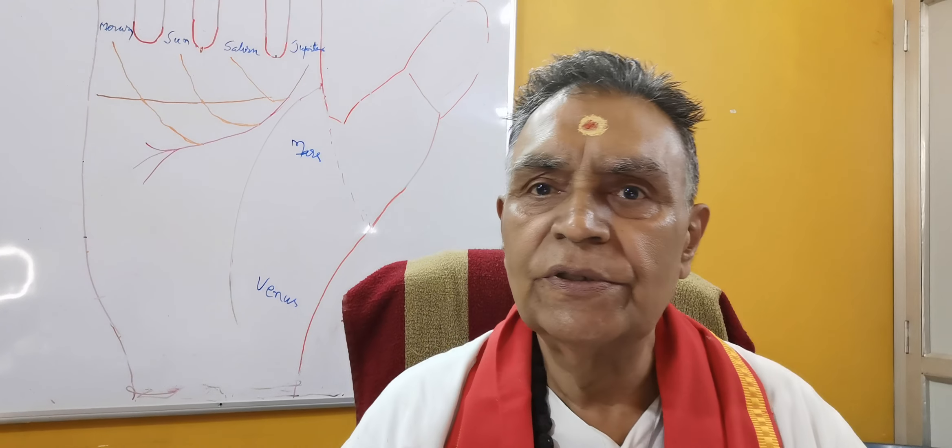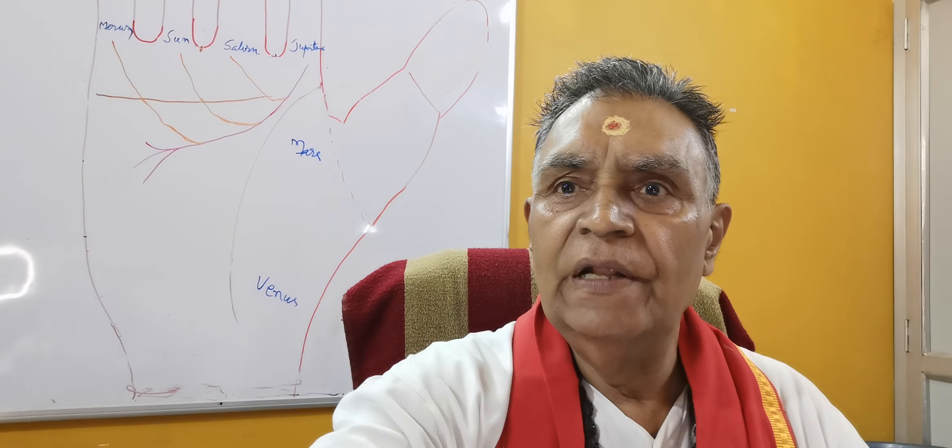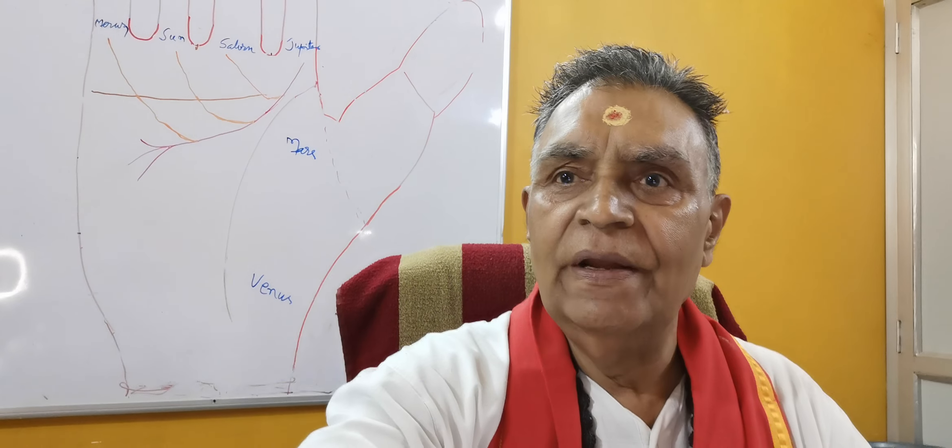Hello, Namaskar. I am Pandit S.K. Bhardwaj, Santosh Bhardwaj, Legend of Noida.